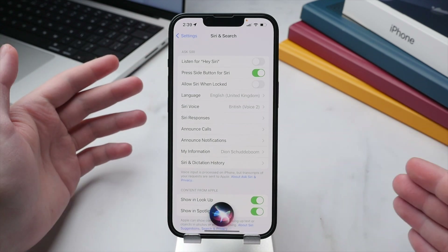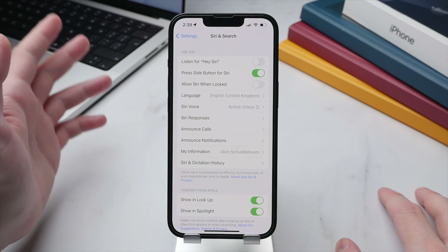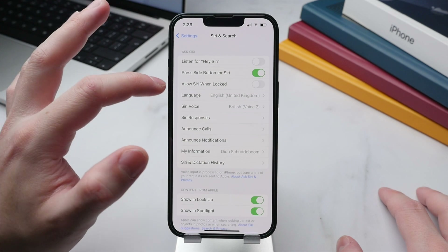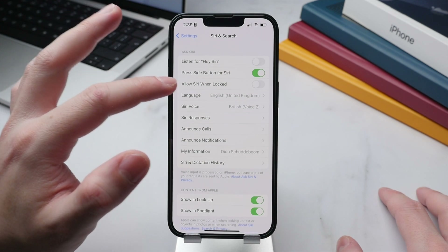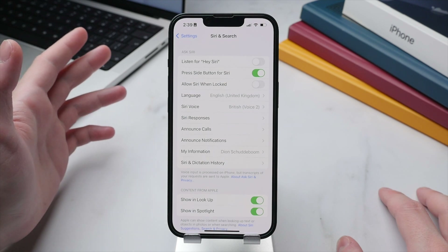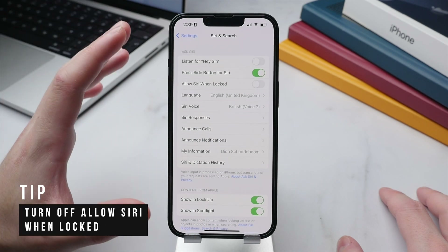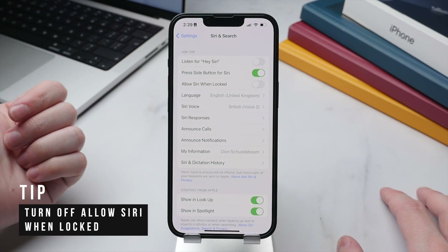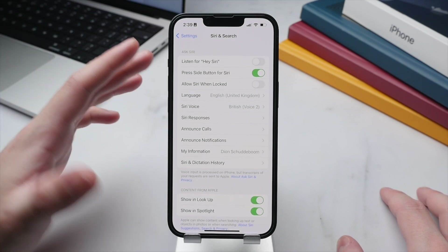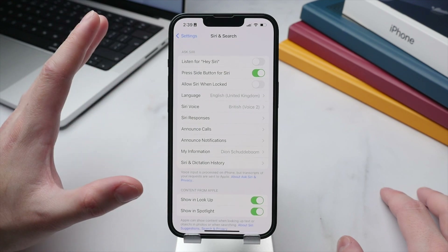Instead, activate Siri using the Side button — a simple press and hold on the right side button. This makes it easy to activate Siri without unintentional triggering. I also recommend turning off 'Allow Siri When Locked,' not just to avoid accidental activation but more importantly for privacy, since Siri has access to personal information like your messages and calendar.